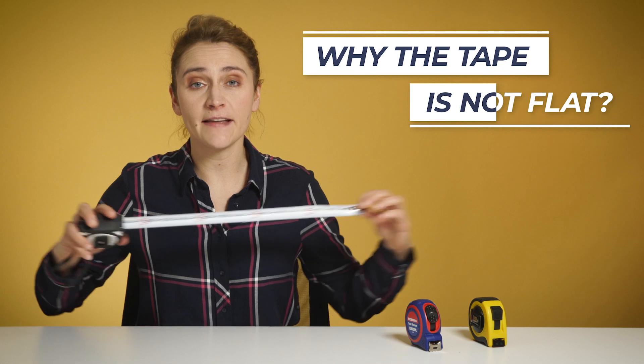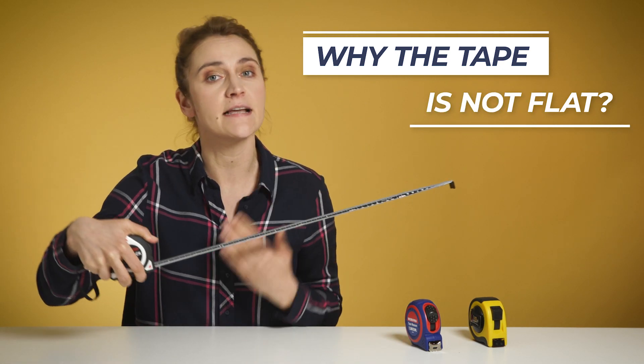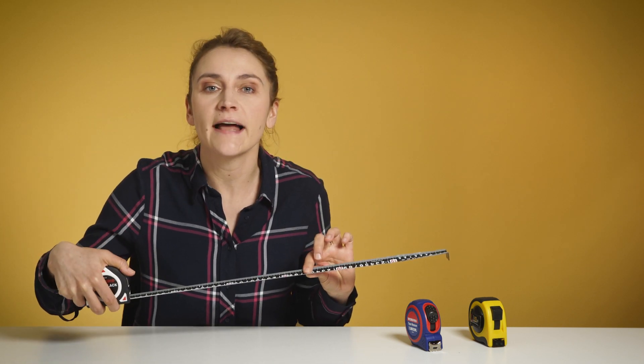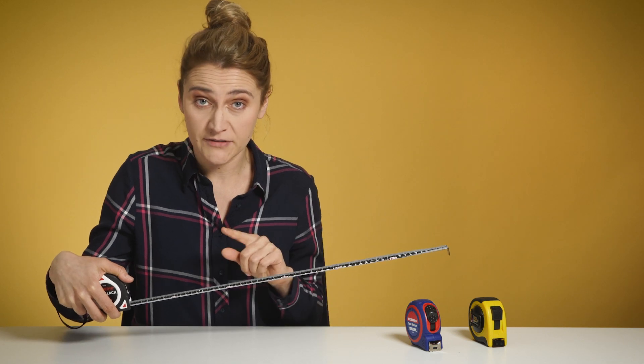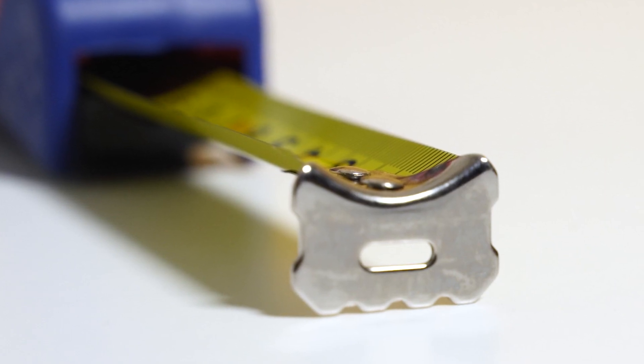As you can see, eventually you will have to bend it, or you will have to take a measurement at a certain height. This is where the concave shape of the tape comes to the rescue. If the tape was flat, it would break. However, the concave shape and the 25 millimeter width of the tape hold it straight even at some level above the ground.